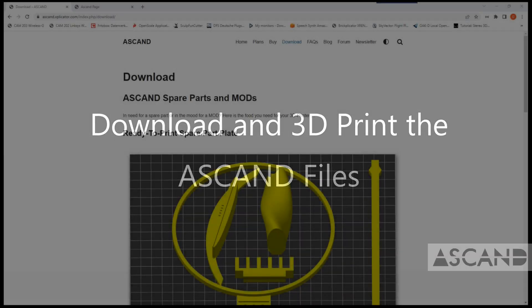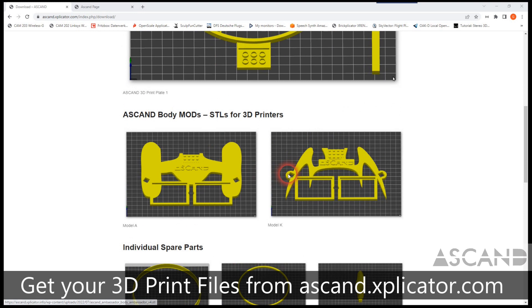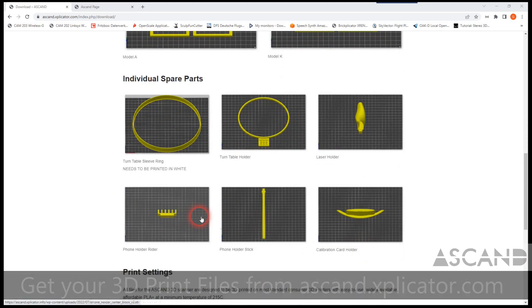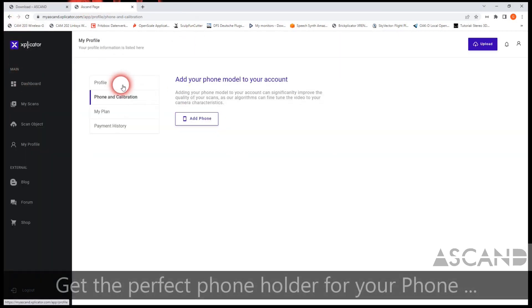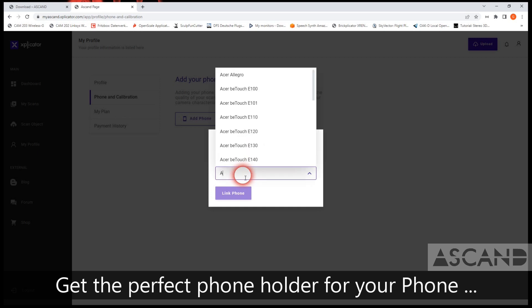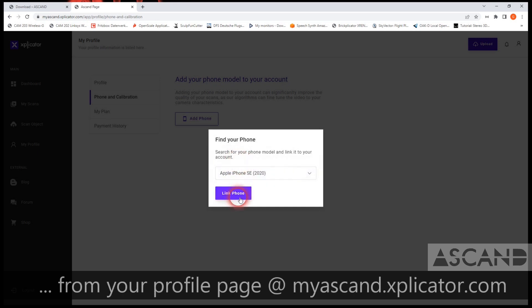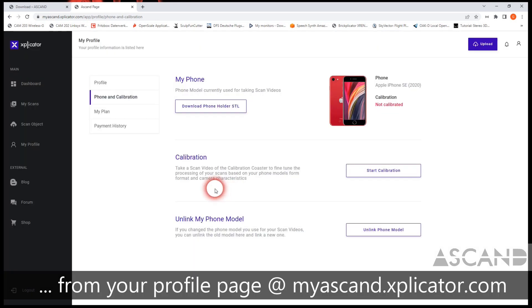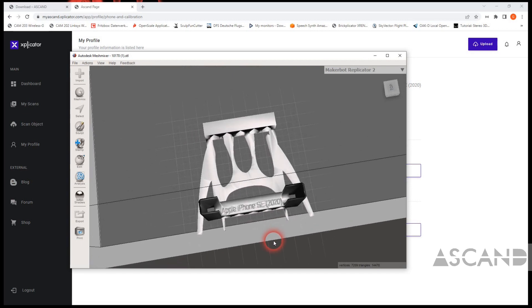You can download all parts of the Ascand 3D Scanner from the ascand.explicator.com website — they're all available as 3D printable files there. You can also go to myascand.explicator.com and download a very specific phone holder for your personal phone, and get that file as an STL file that you can either view on your local STL viewer or feed to your favorite slicer to 3D print it with your 3D printer.